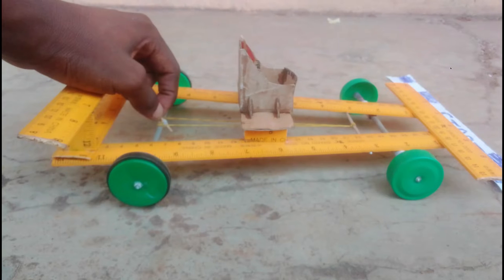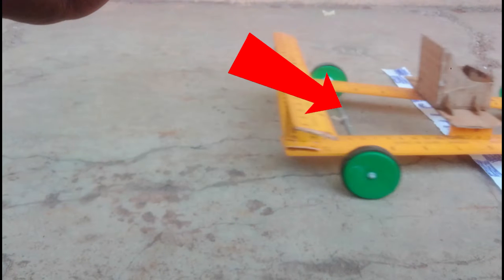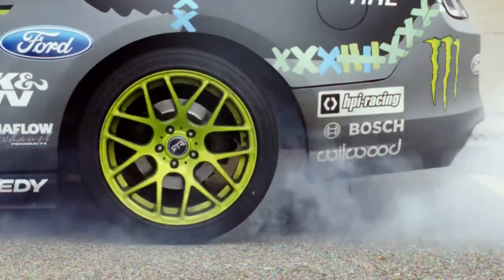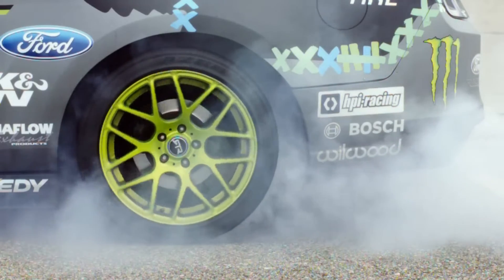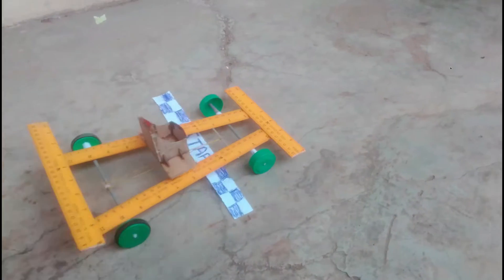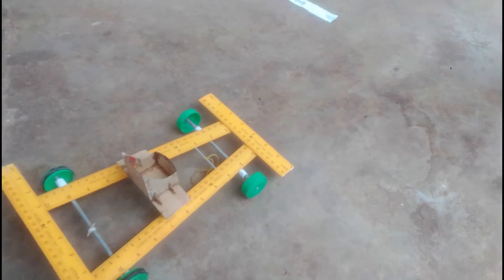You might be wondering why the car goes an extra distance even when weight was added. Notice that the tires, even though I added rubber bands on them, still skid trying to gain traction — because of how aggressive the pull from the rubber band is. It's just like a car: when you slam on the gas too much, the tires skid before the car starts to move. Unfortunately, by the time this car gets any traction, it has already started decelerating, which is why it doesn't go very far.